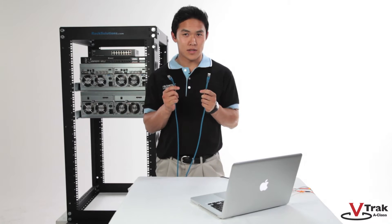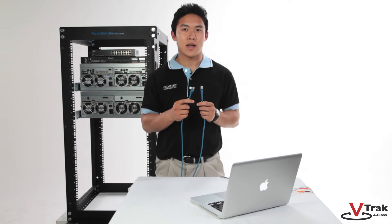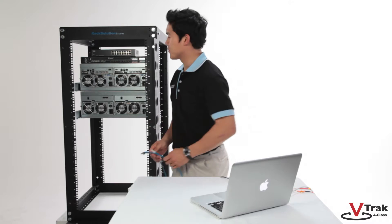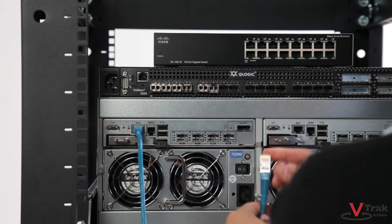Next is the Ethernet management port. This connection is used for metadata traffic for out-of-band management, allowing you to manage the V-Track A-Class and SAN file system via the GUI or CLI. This is a standard RJ45 cable, and we recommend CAT5 or above.